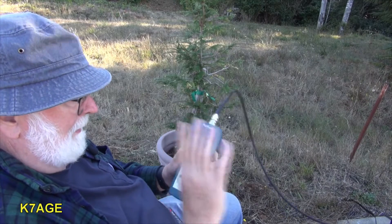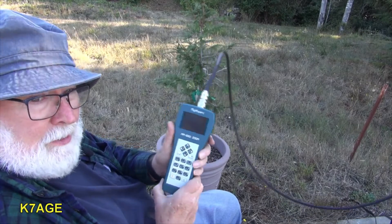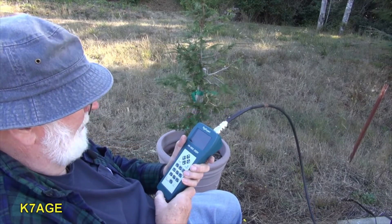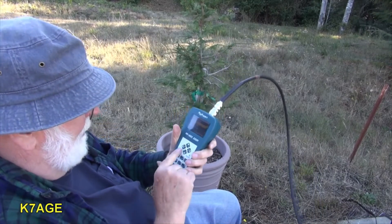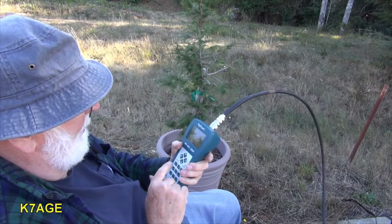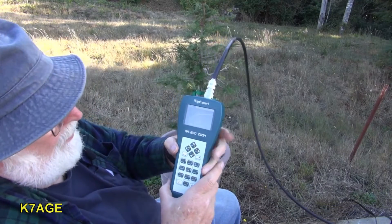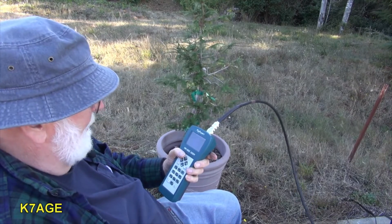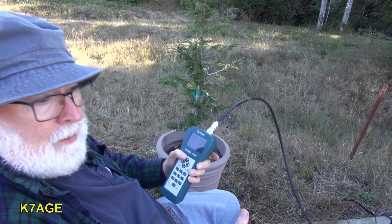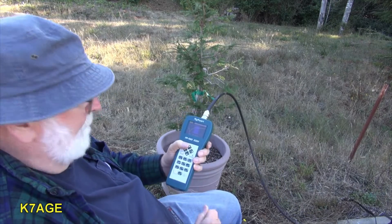The 40 meter dipole is all up. I've got the coax right here and I've got a RigExpert AA-650 Zoom antenna analyzer. I'm selecting the SWR chart and doing my sweep. It's telling me my minimum SWR is 1.01 at 6.78 megahertz — just rounding that up to 6.8 — so I'm way low in frequency.